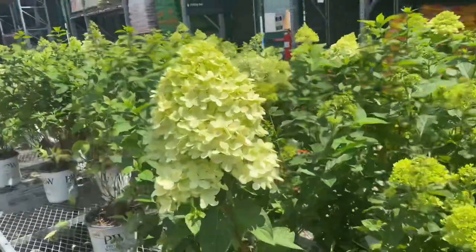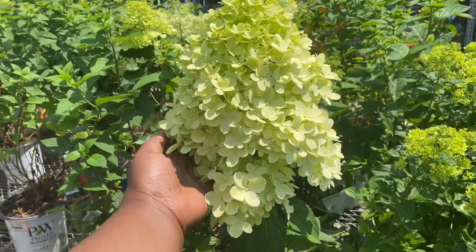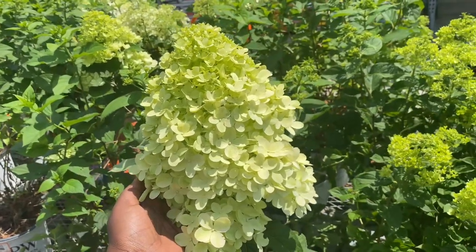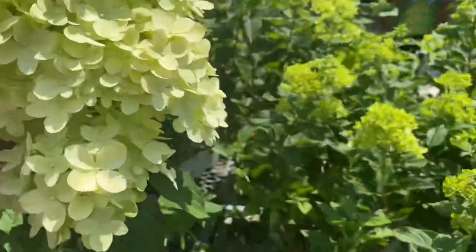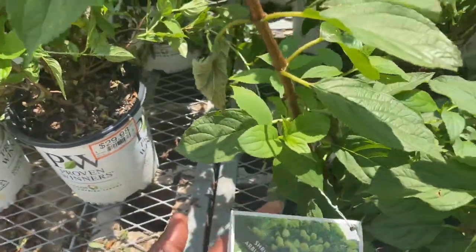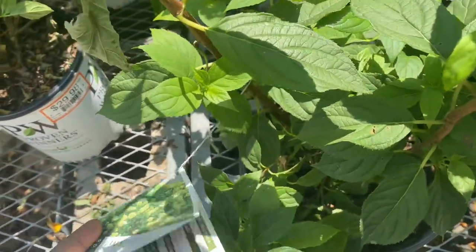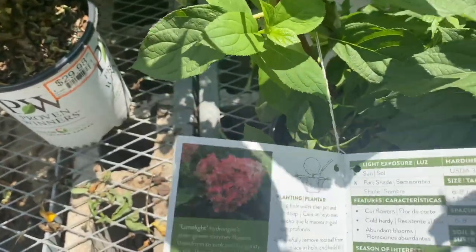Look at this huge one! Oh my gosh — this is a Limelight, the regular Limelight. This is a huge one!